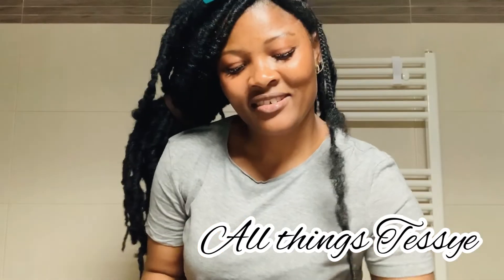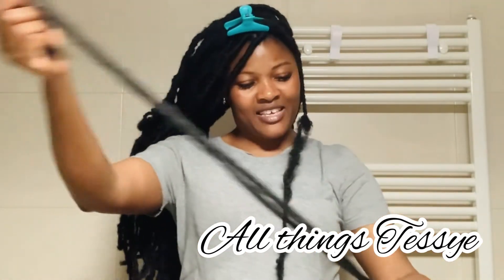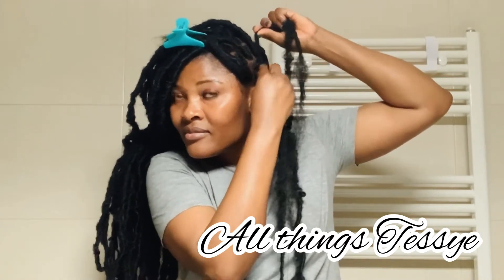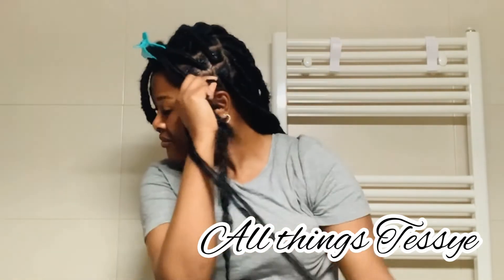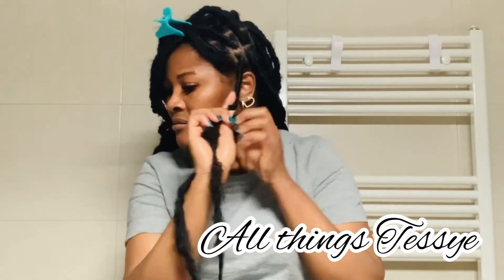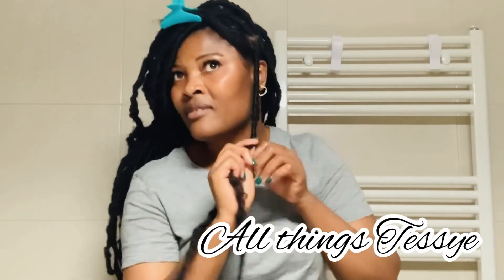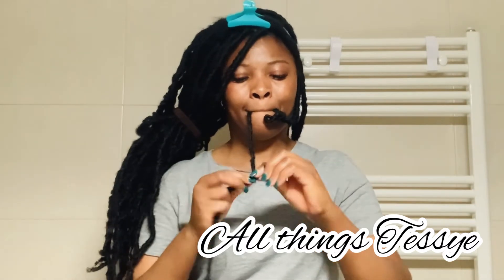I forgot to mention earlier: if you don't want your locks to be as thick as mine, you can use one lock. If you want them more thick, you can double your locks — it depends on your preference. Mine, I just prefer this size. One more thing — if today is your first time on my YouTube channel, you're welcome! Please remember to subscribe, give this video a thumbs up, and leave a comment down below. Thank you so much!